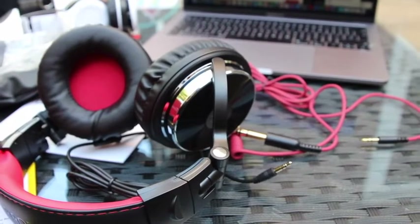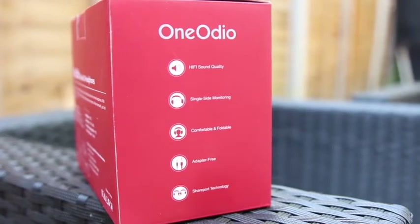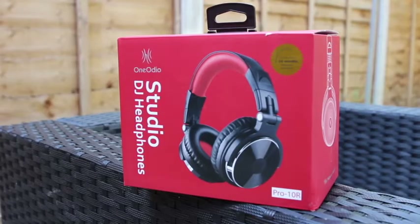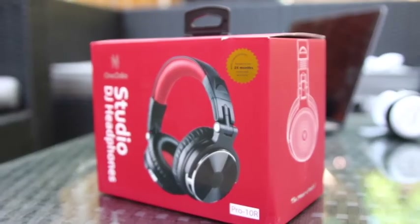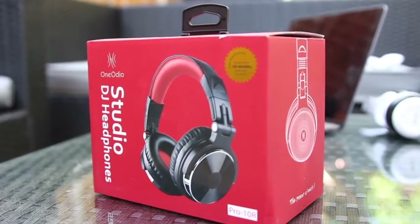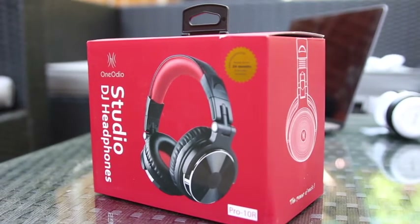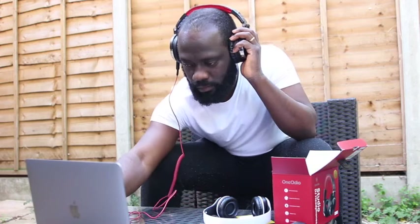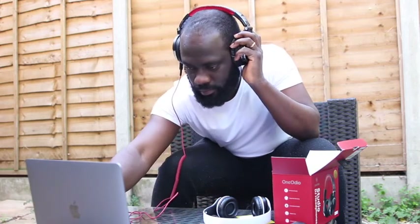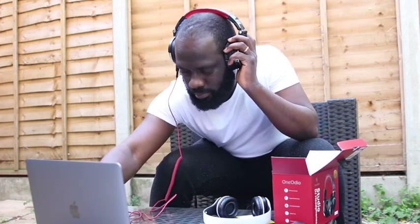On the whole, if you're a DJ, a sound engineer, or someone who simply loves to listen to good music — you want to hear the dynamics, the bass, and all of the music kicking in your ears — I'd recommend the One Audio Studio DJ headphones for you. I hope you guys enjoyed this video and review. I hope to come your way again with yet another product. See you in the next episode on Kojo Tutu Live.